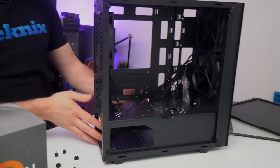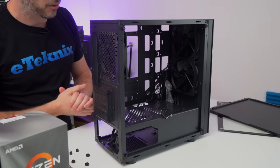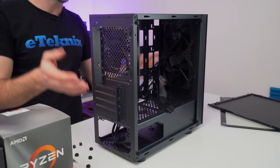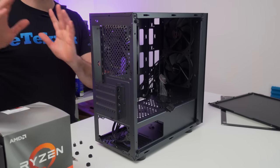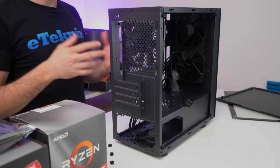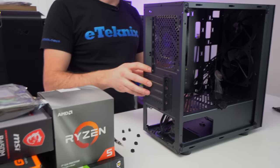It comes with two fans in the front and a fan in the rear, so cooling-wise it's pretty much spot on. That's great because we're not actually using an aftermarket CPU cooler — we are going to be using the one that comes with the actual processor.